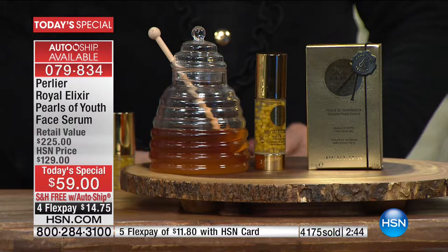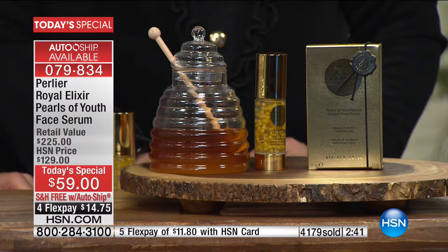All of our Royal Elixir line has living royal jelly in it, but it's mixed in with the actual cream — so it obviously gets diluted somewhat. This is the only one that never gets diluted, suspended, and only gets activated the minute you put it on your skin. You don't have to refrigerate it. This is, to us, the pride of Perlier.